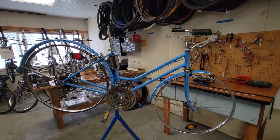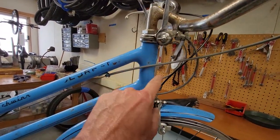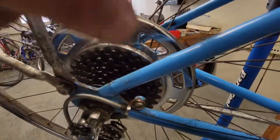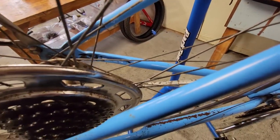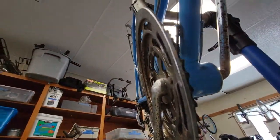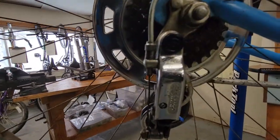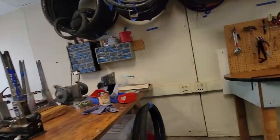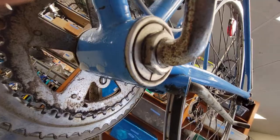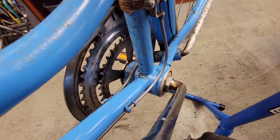Now this one here, I think is a '74. It's made in Chicago — they say you can tell by the indentations on the chain stays, see. And you can tell by the bottom bracket, and you can tell by the kickstand. This one is metal — steel, I mean steel, flat out steel.